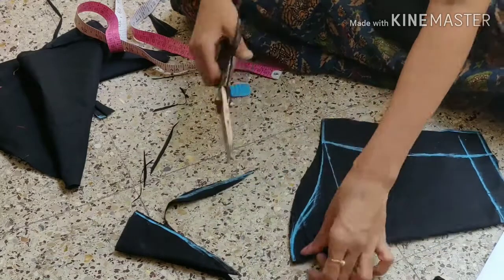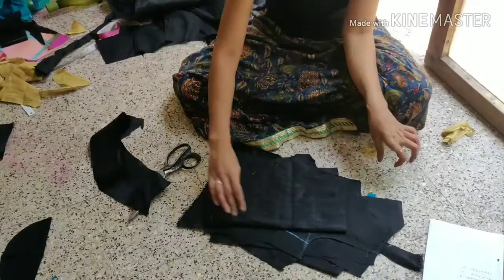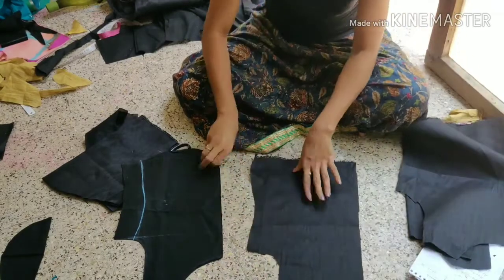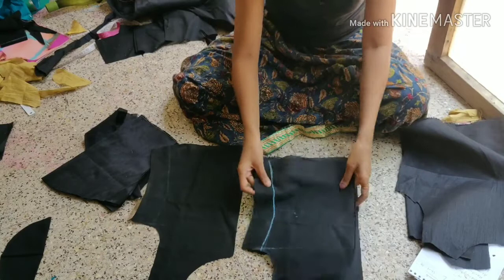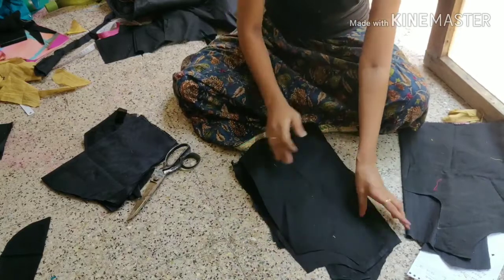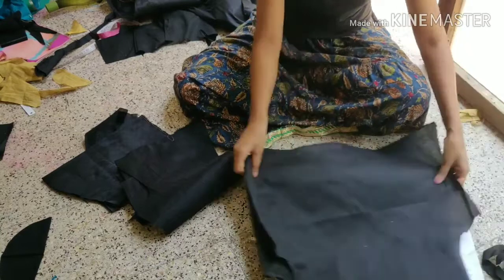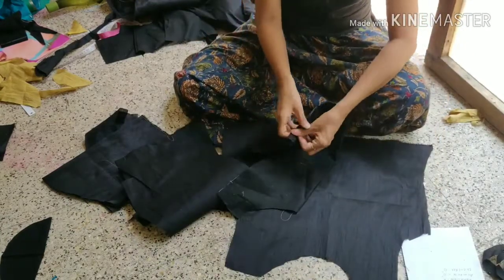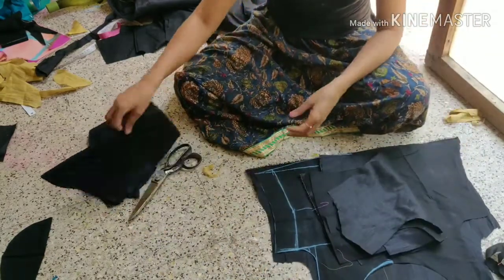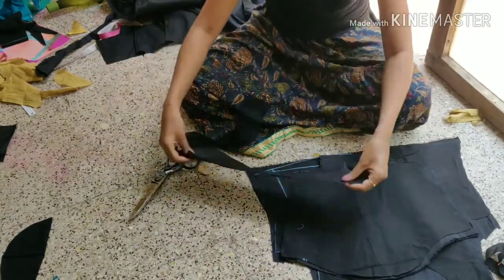This is our front side. Hand cutting and body is ready for the main fabric. Cut the notches in half inch round. Let's take a look at the top.